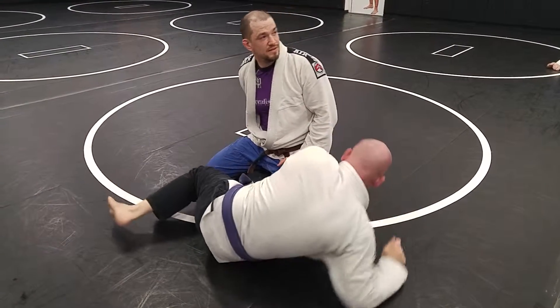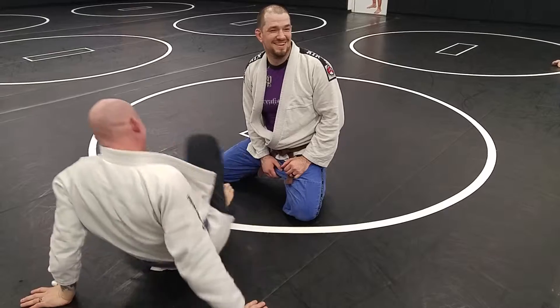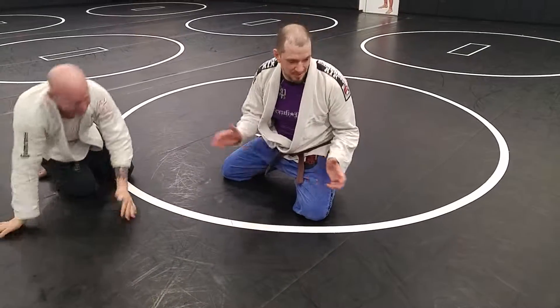Same spot. Then I can grab his toes here. With your partners, be nice. Thank you.